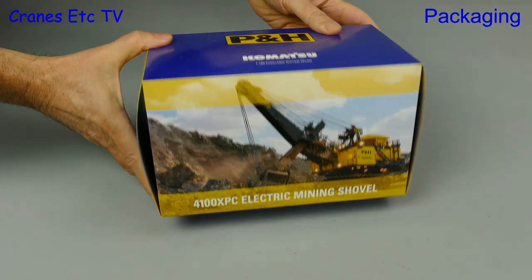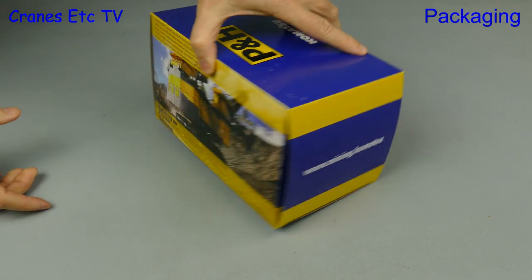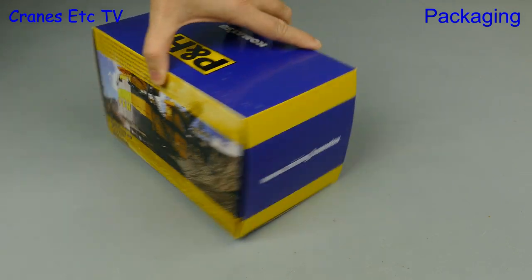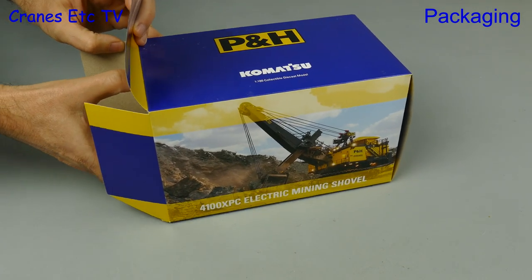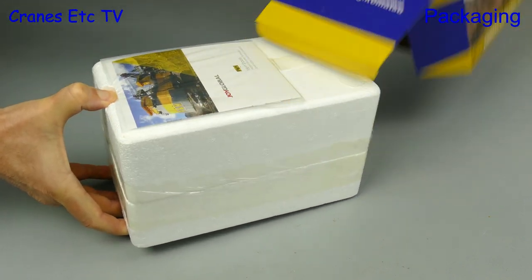Well it's really very big, but actually it's very small. This is a model of the giant P&H 4100 XPC electric mining shovel, but actually the model is very small because it's in 1:160 scale, and that's N-scale for people with model railways. The model comes in a P&H branded box.